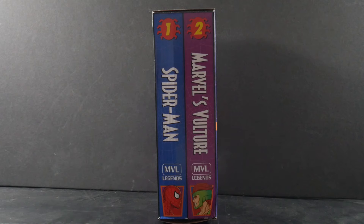On the side, the very reason this is called the VHS series — it has the appearance of being two VHS tapes. Those of you that are Gen Z probably don't know what I'm talking about, but ask your parents. You can see what we've got: one and two, says Spider-Man, Marvel's Vulture. They probably should have all been numbered sequentially. There have been, if I'm not mistaken, seven packs, so these would be numbers 13 and 14 as far as figures go.